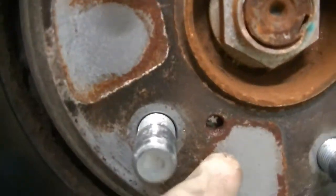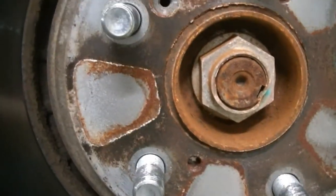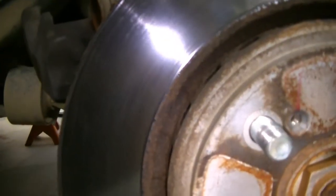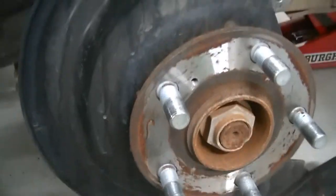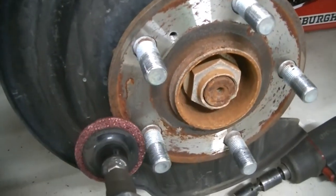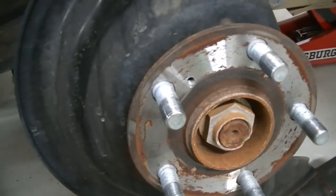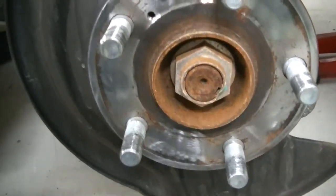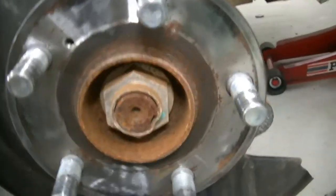These rotors have a little threaded insert here for you to thread a nut into to help pull them off the hub, but we're just going to use a big hammer to smack them off. We're going to clean the hub off to make sure it's nice and clean. There's some minor rust buildup on the hub, so we'll use our wire wheel to clean that up so the rotor has a nice clean surface to mate to. It doesn't have to be perfect — you just want it to have a nice smooth mating surface.